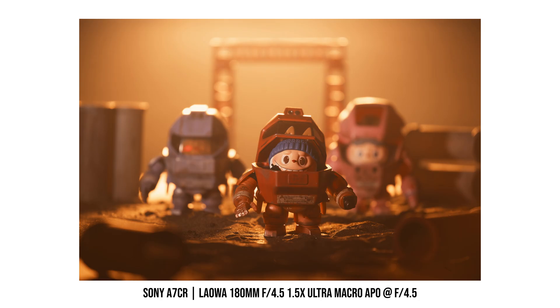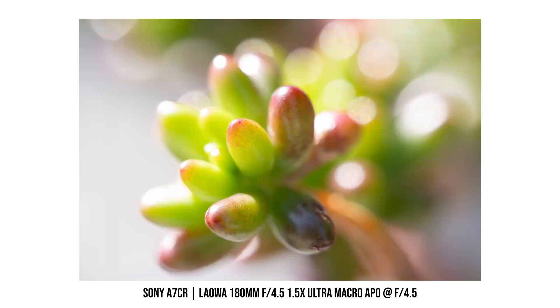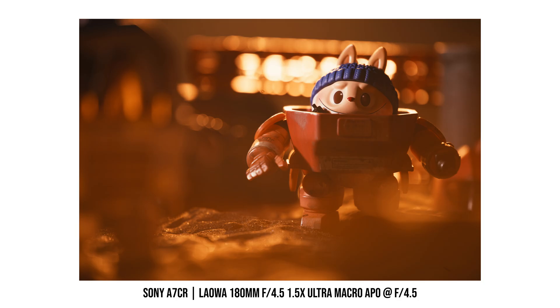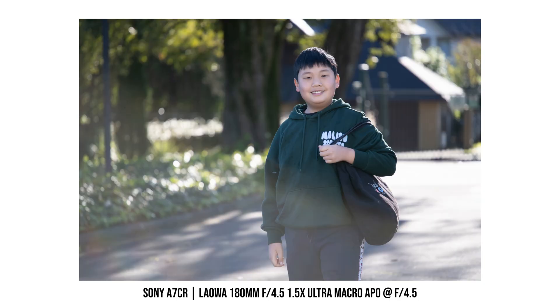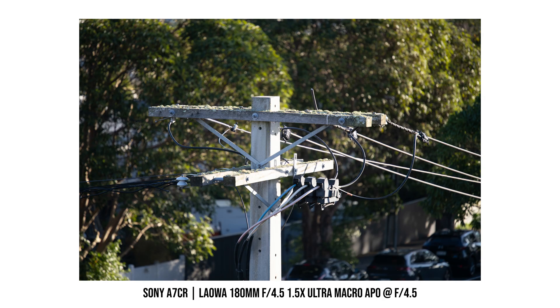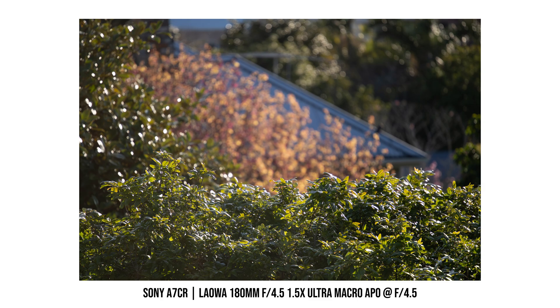With the 180mm focal length, it's pretty easy to blur out the background completely, especially when you are shooting close-up photos. The bokeh is nice and round, and it stays that way even when you stop down the lens a bit. I think the background rendering looks really pleasing. When I used this lens for some close-up portraits, the background bokeh also looks quite nice. There's a slight swirly effect near the edges, which actually adds a bit of character that I personally like. If you are shooting subjects from further away, the background doesn't melt away as much, and the bokeh balls can sometimes show a little halo around the edge — it's not terrible or overly distracting, but it's definitely not as smooth as when shooting close-up or at macro distance.